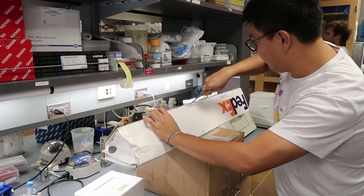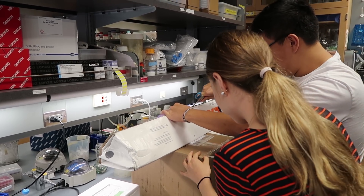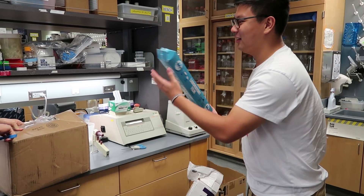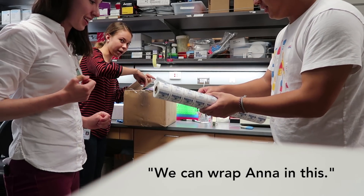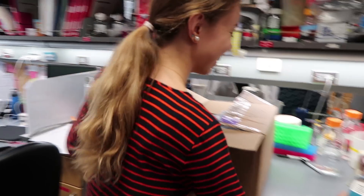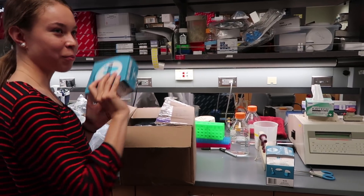So I let the summer students who inspired this video open it. Oh my god, that's a big one! That's really big. We're going to have parafilm for a while.